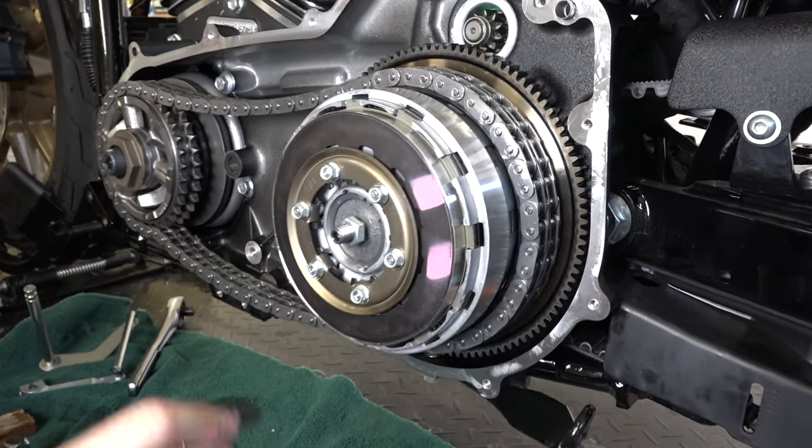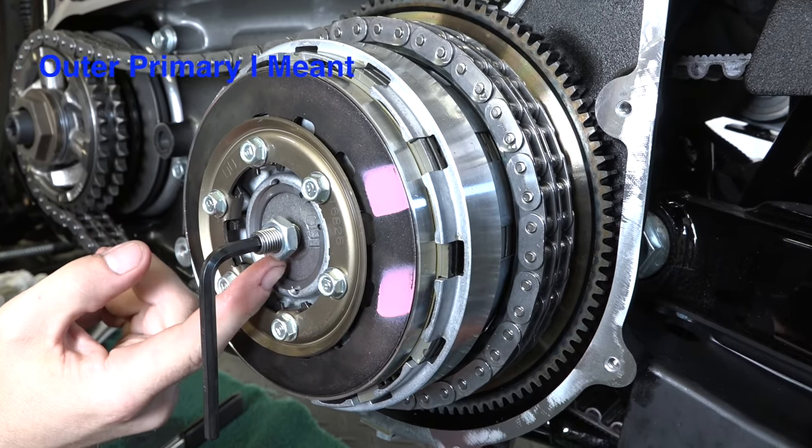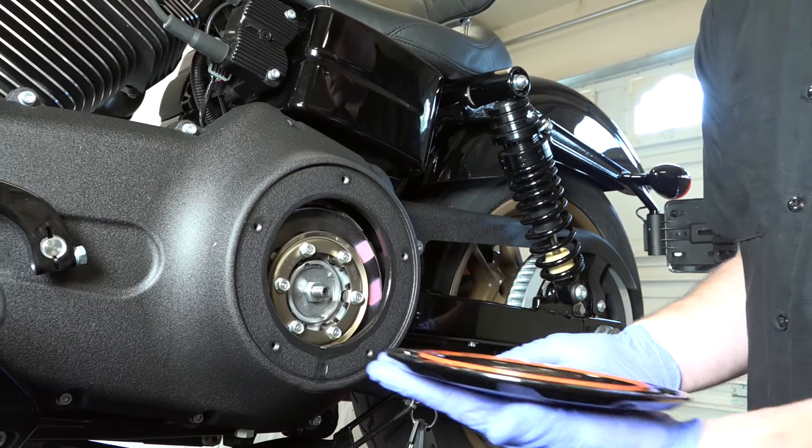In this video, don't freak out — we actually have the whole inner primary removed for visual purposes since we did some other projects. You don't have to remove your whole inner primary. All you actually have to do is remove your clutch inspection cover. There are just five Torx bolts. So with that said, what do you say we get wrenching?